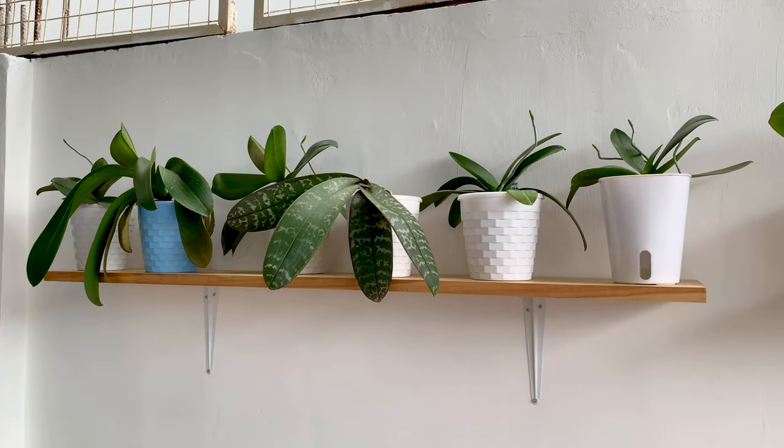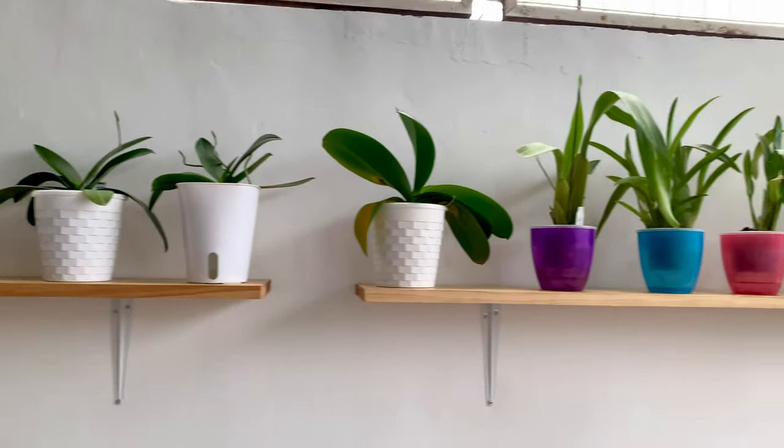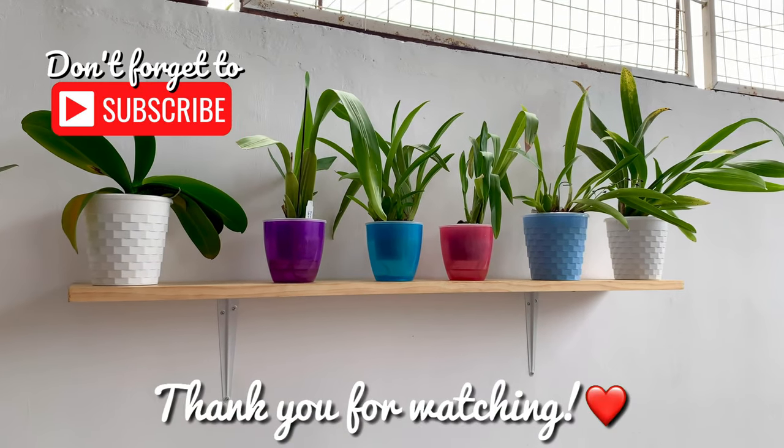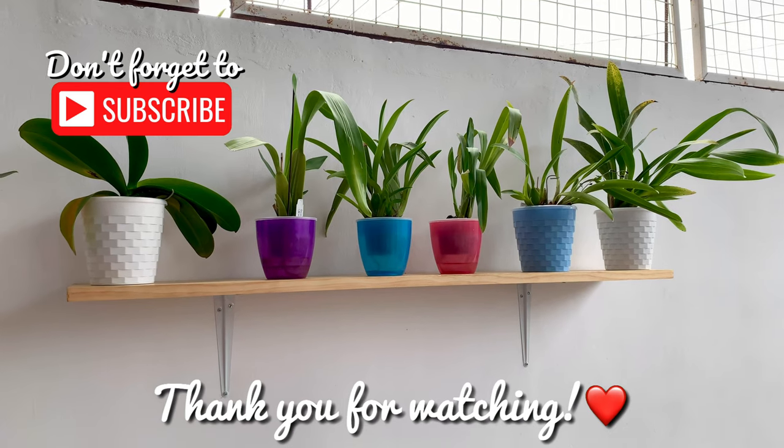Thank you for being with me and please feel free to include your suggestions in the comments. Thank you for watching. Maraming salamat. Paalam. See you on my next videos.